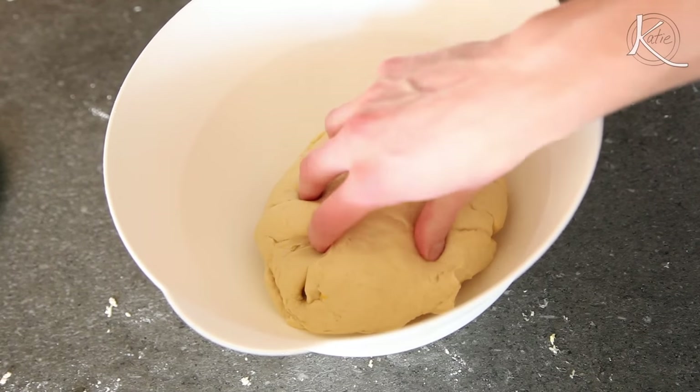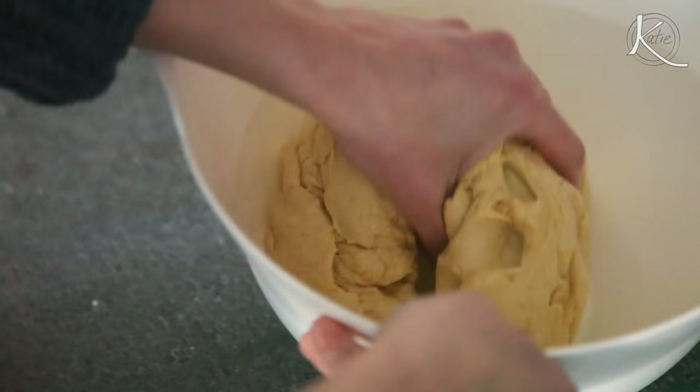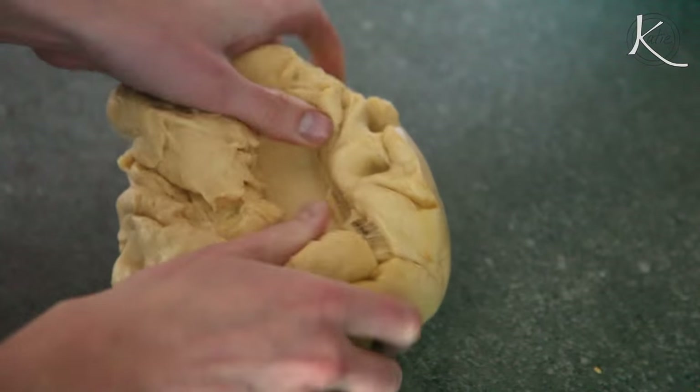Transfer the dough to a lightly oiled bowl and turn to coat. Then cover it with plastic wrap and let it stand in a warm place until doubled in bulk, about two hours.